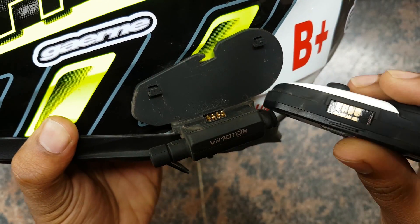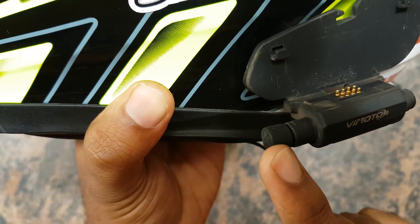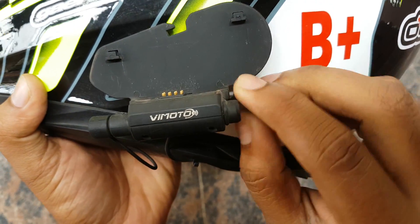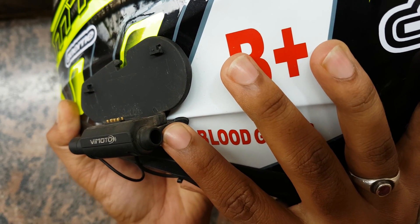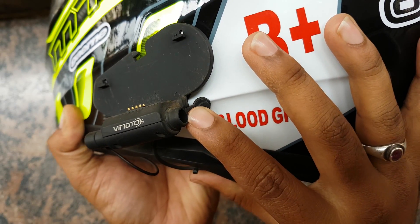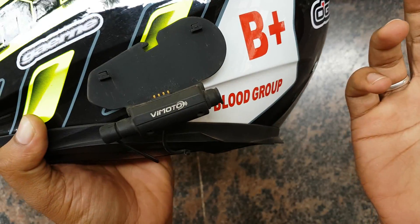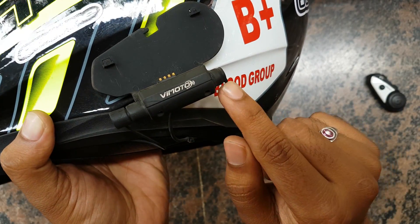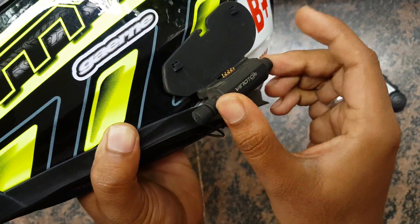Here is the clamp with connectors for the golden contact points — that's how it attaches. This is the microphone cable port. You can also insert the 2.5mm cable here to connect to your GPS or pillion rider if they have the same intercom — it works as a wired connection. In India we don't use GPS, we use our phones.